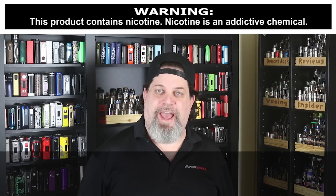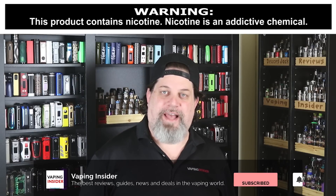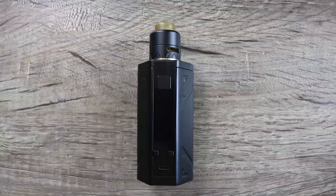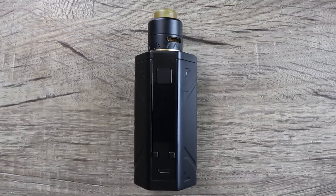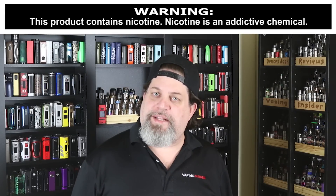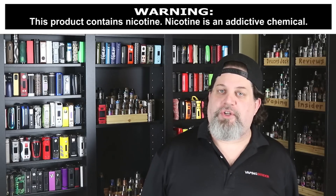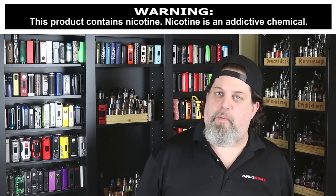What's up YouTube? DeucesJack at VapinInsider.com. Today we got the much-anticipated Smo-Amp Battlestar Squonker Kit. Is it the best dual 18650 Squonker on the market? Make sure you watch the whole video and find out what we think.